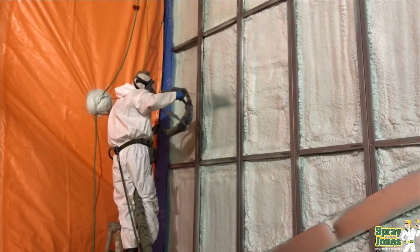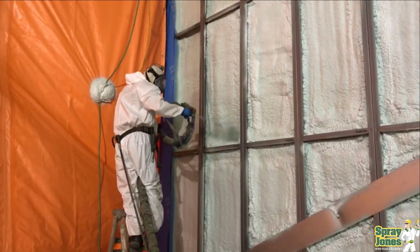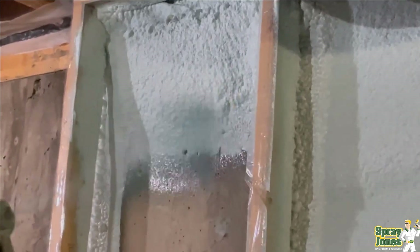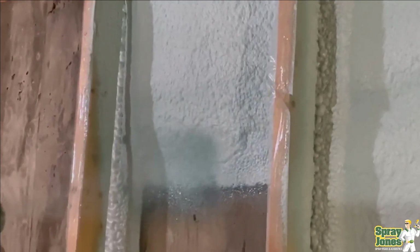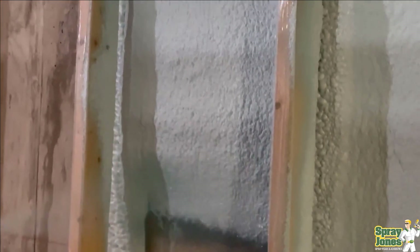Today's subject is going to be: is two inches of closed cell spray foam actually a vapor barrier? A lot of people throw this out on Facebook and in chat rooms, and what I want to do is show you that the information that is out there — the old school information — actually gives us really good clarity on this.